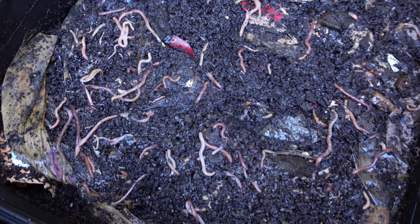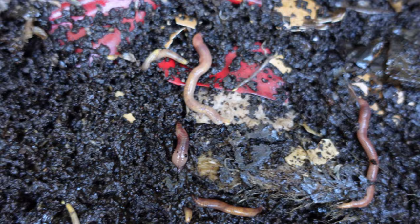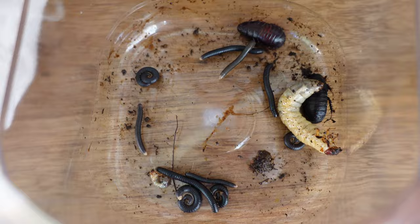Oh look at that, look at all those worms in there! So many, all eating. Wow, look how many there are! How many do you reckon? There's about 10 millipedes, one bug, and 14 in there. Wow, how cool is that!